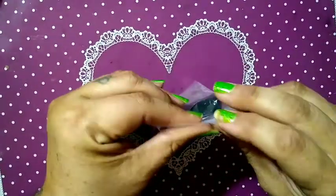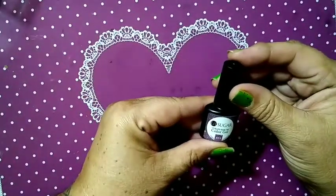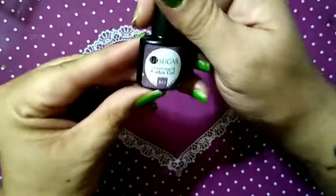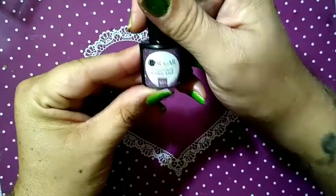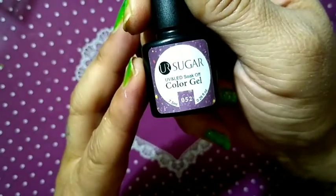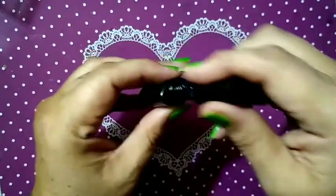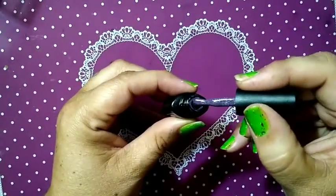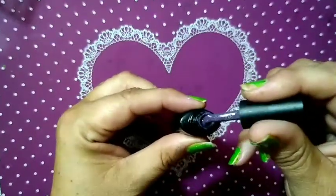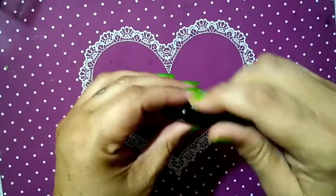Next we have this — our sugar polish, just one bottle. It's number 552. This is also a beautiful purple — it's got some glitter flecks in there. Really, really pretty.